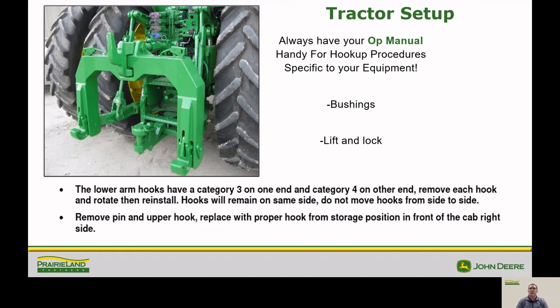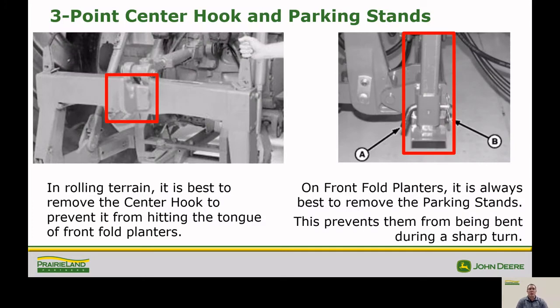Next, we'll check the bushings to make sure they are correct and lift and lock the planter into position. While doing this, you should always have your operator's manual handy so you can look for hookup procedures for your specific piece of equipment. We suggest that you remove the three point center hook off of your quick hitch, as this can prevent damage to the planter and also catching and damaging hoses. We also suggest removing the park stands so they don't get caught and damaged as well.